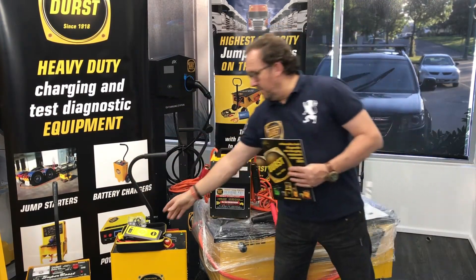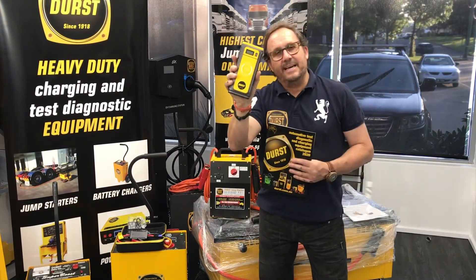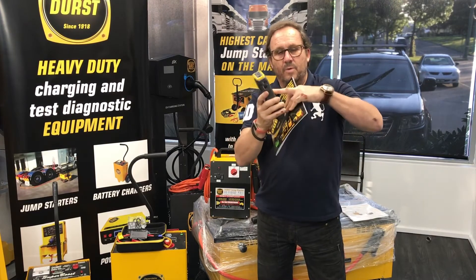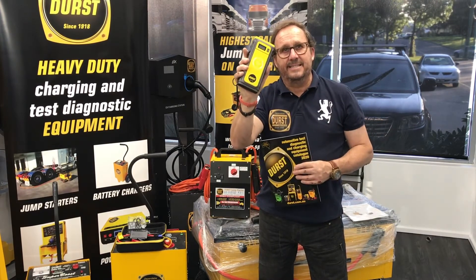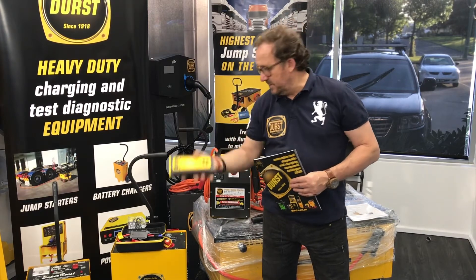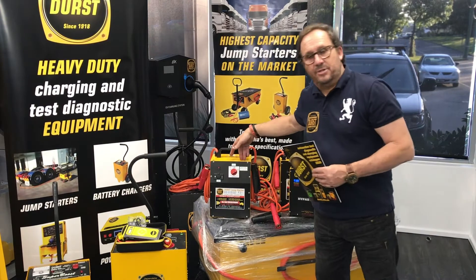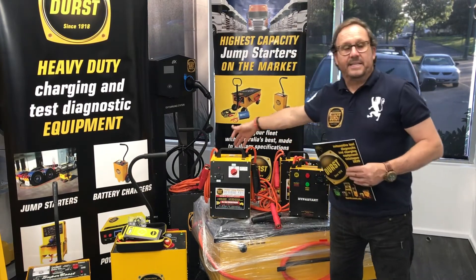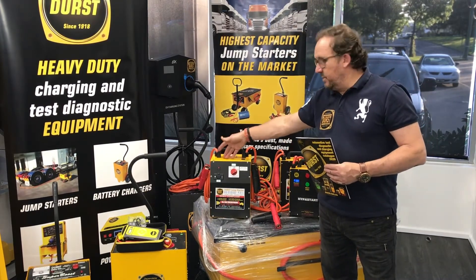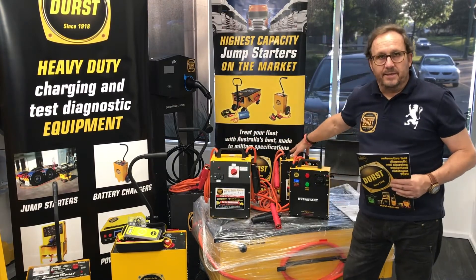We've also got the little portable new product, which is the personal jump starter — the BJS 838. It's awesome, with wireless charging capability, and will jump start any six cylinder car. It's a beautiful unit with two USBs outputting nine volts. We've also got the BJS 2000 and the BJS 4000 — the 4000 handles 1 to 24 volts, while the 2000 is 12 volt only.